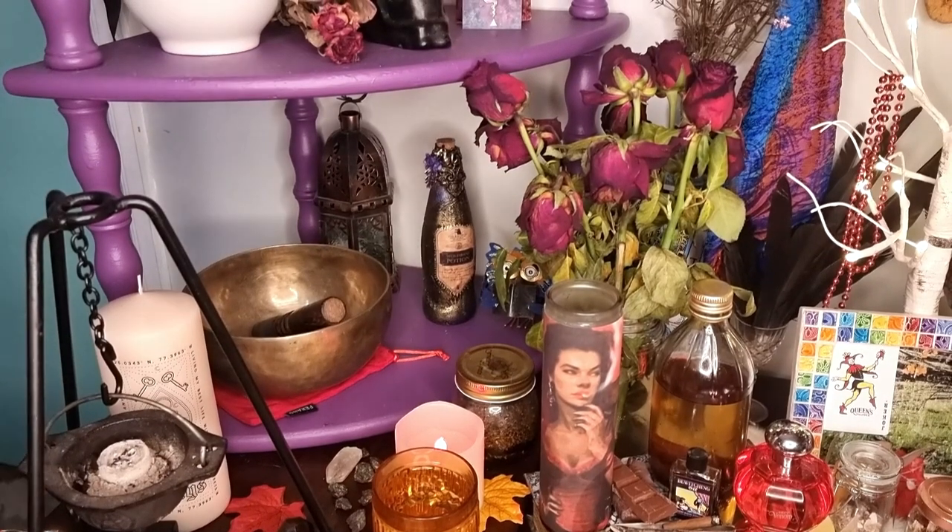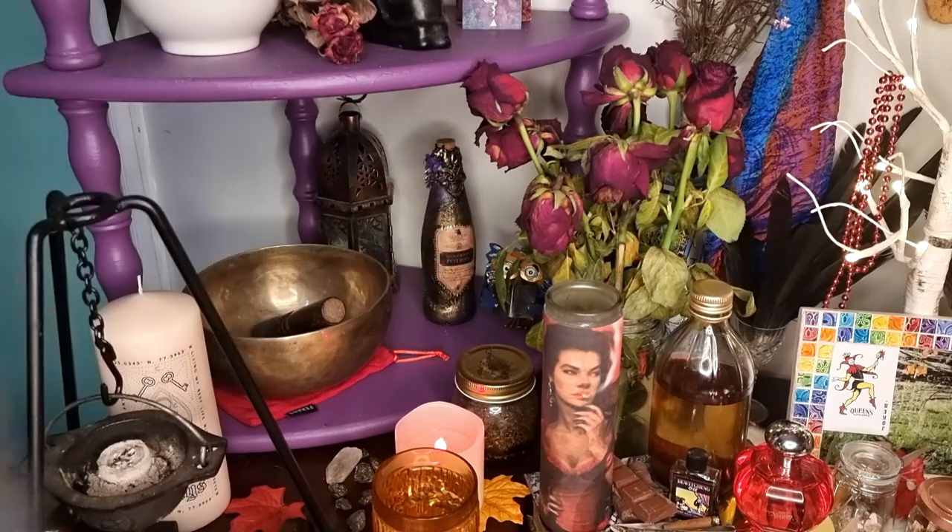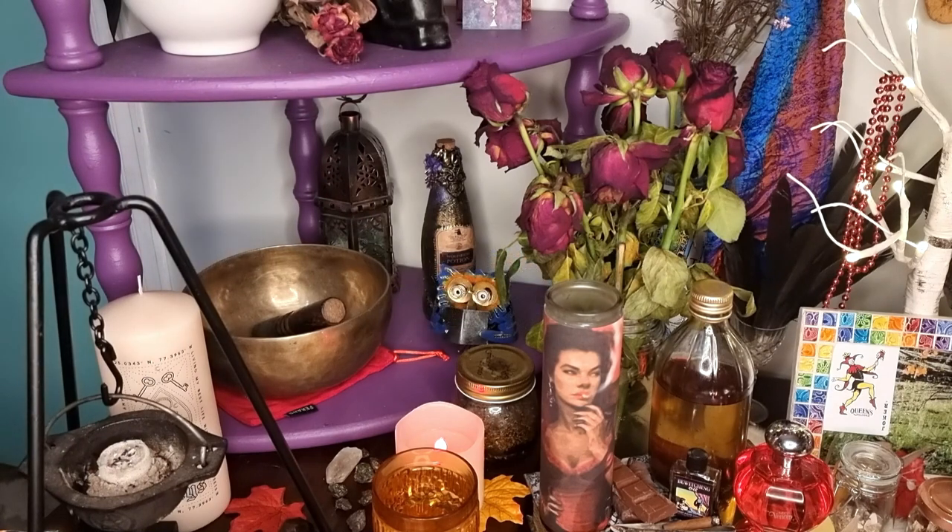Over here I've got my healing bowl, or singing bowl if you like. I've got this cute little owl over in the corner here - isn't it cute? And he's reading! I love him so much. I think I found that in a charity store too.